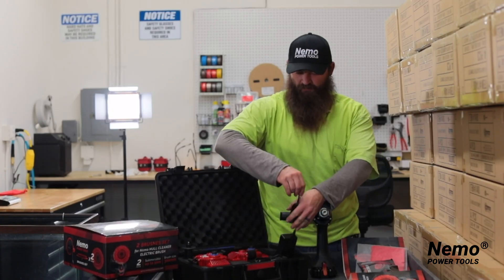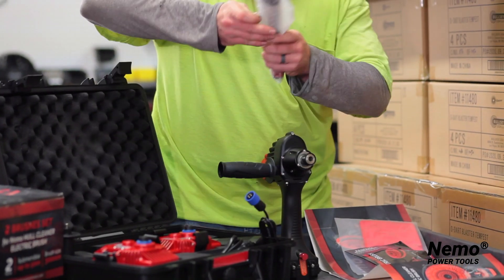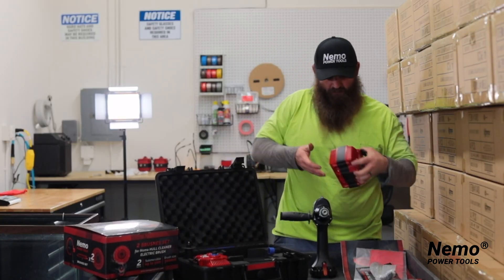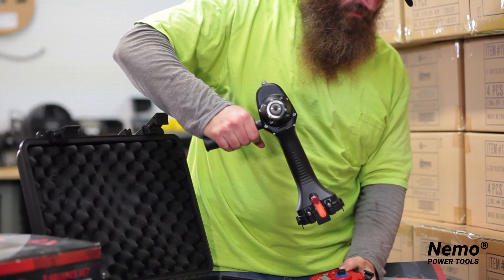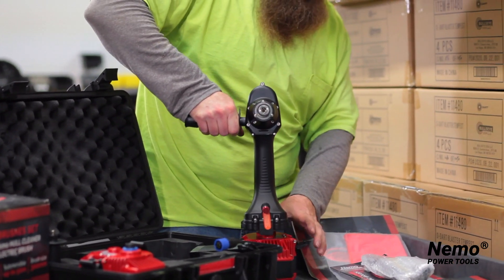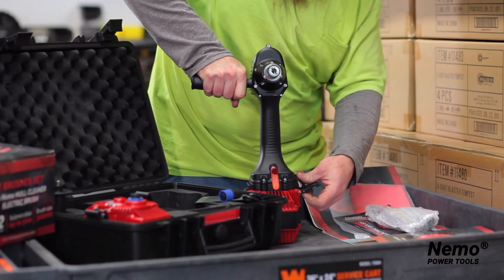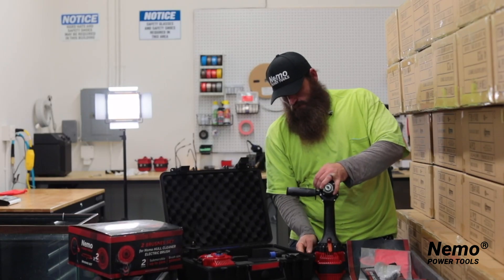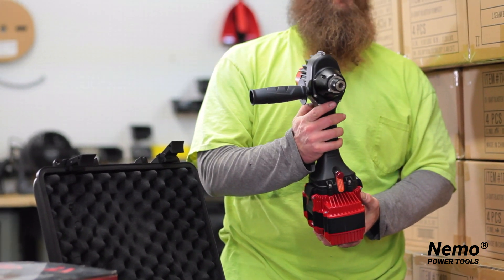It comes with charging cables, your air pump, and your air gauge to pressurize your tool. It also comes with the batteries. To attach the battery, you simply fold these clips back, set your tool on there, push down hard to get it in, clip it on, and now you're good to go.